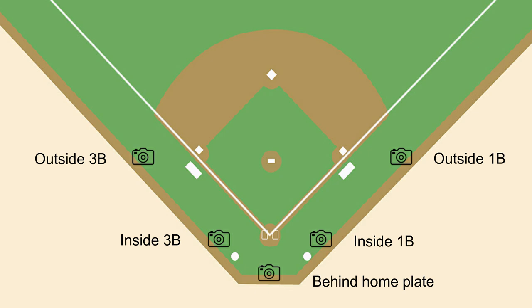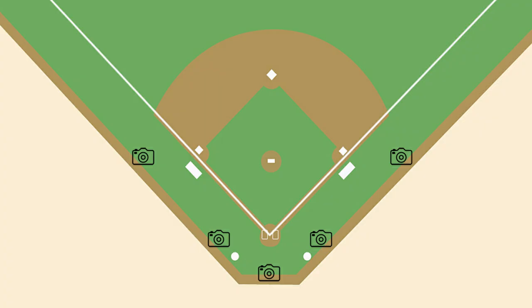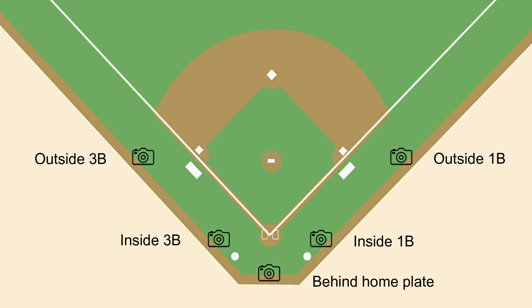At the college and professional level you'll likely find clearly marked photo positions. The locations of these may shift slightly from ballpark to ballpark, but in general these are what you'll find. Some may have all of them, others may just have a combo of what I showed you, but overall that's a good general overview of what you'll likely find in most baseball parks.